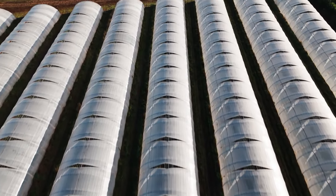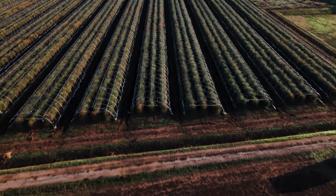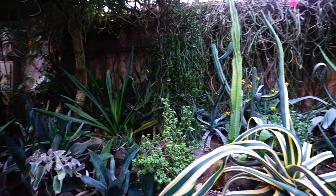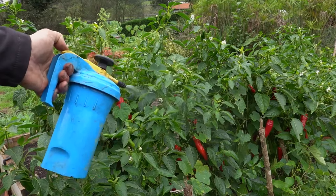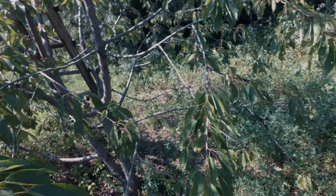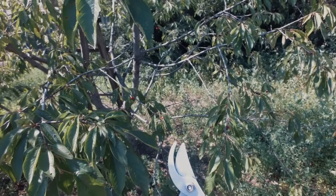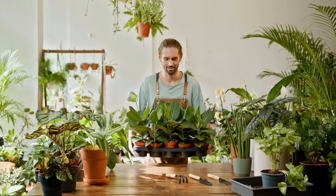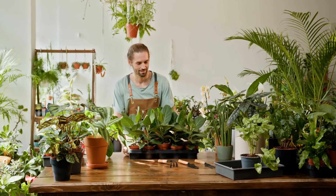In addition to extending the growing season, micro greenhouses are highly effective at controlling pests and diseases. The enclosed environment acts as a physical barrier, keeping many common garden pests like aphids, slugs, and caterpillars at bay. This reduces the need for chemical pesticides, promoting a more organic gardening approach. The controlled environment also helps prevent the spread of diseases by regulating humidity and airflow, creating conditions less conducive to fungal infections and other plant diseases.